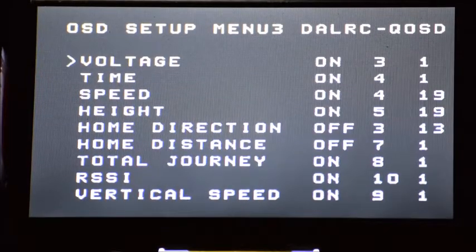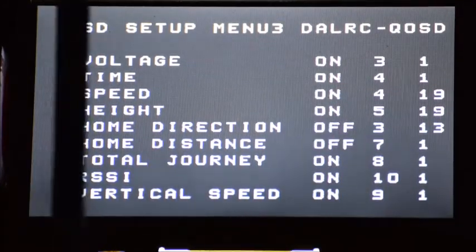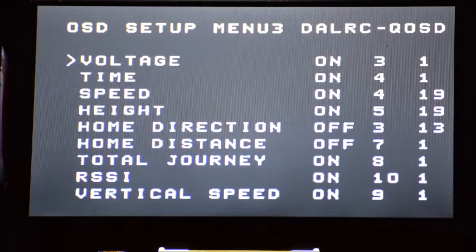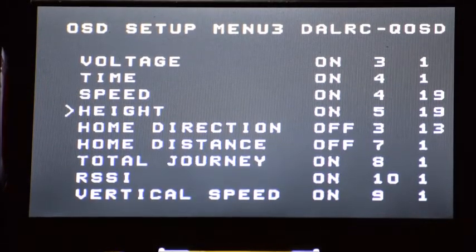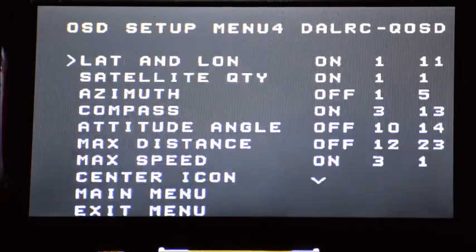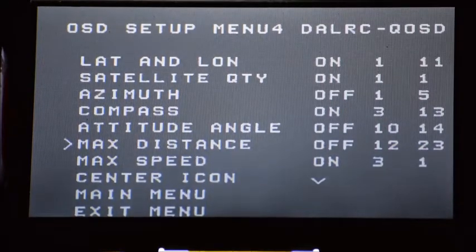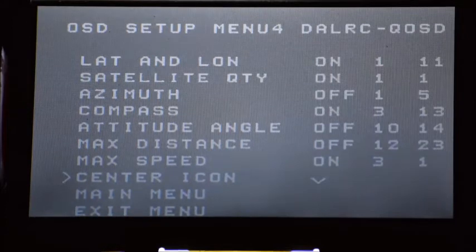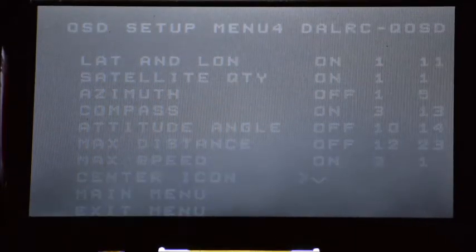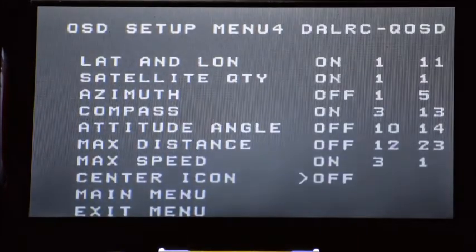I'm going to long press to enter the custom menu. You have your row and column for where things are displayed, if you think about the screen as a grid. So I have my time, speed, height; home direction is currently turned off, home distance is turned off, total journey is on, RSSI, vertical speed, lat and long is on, satellite quantity, azimuth, compass — my azimuth is turned off, my attitude angle is off, my max distance is off, my max speed is on, and my center icon. Long press to move over and modify the settings — you can do a plus, a circle, or off.